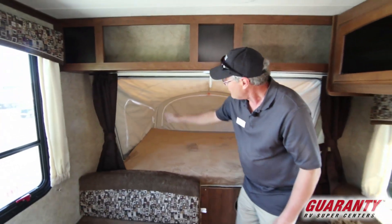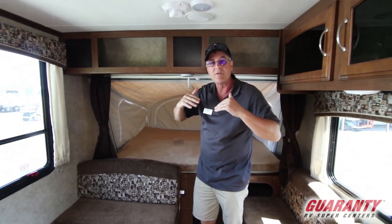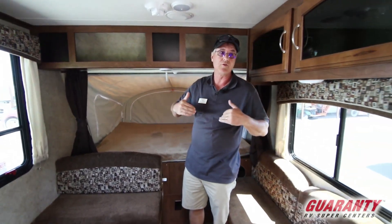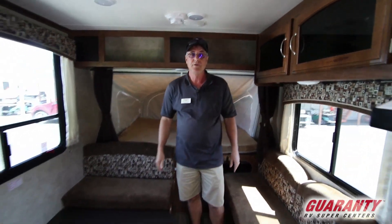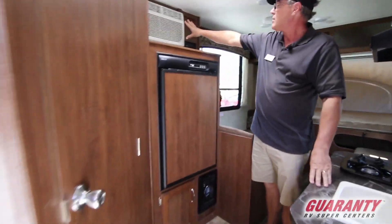They've got a cable design on these which makes it very nice and keeps it level. So once you get to camp and your trailer is level, your beds are level as well. We'll go ahead and show you the refrigerator here.